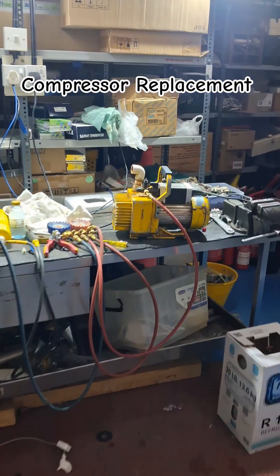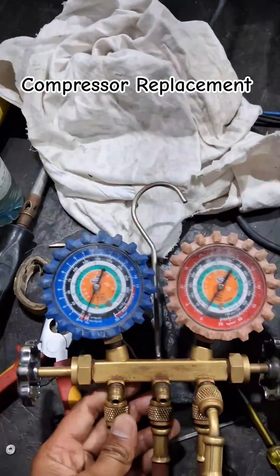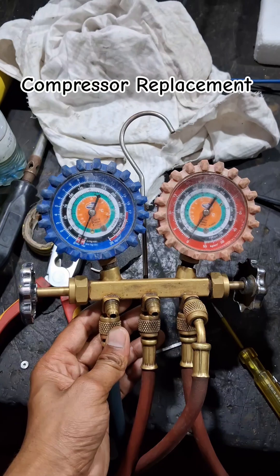Then the system is ready for the vacuum. Before that, you can check for leaks for confirmation. Then start the vacuum. I will do the vacuum till minus 30 psi.